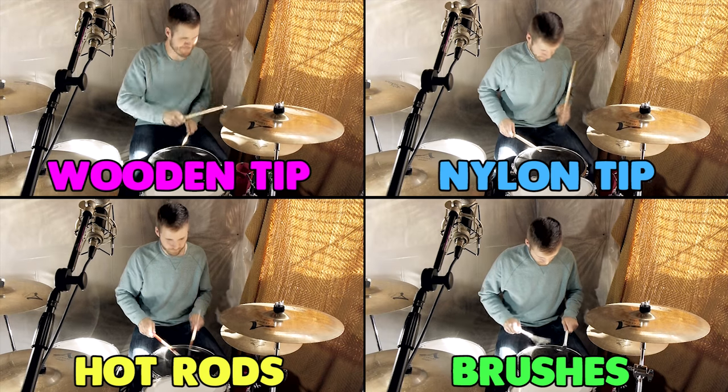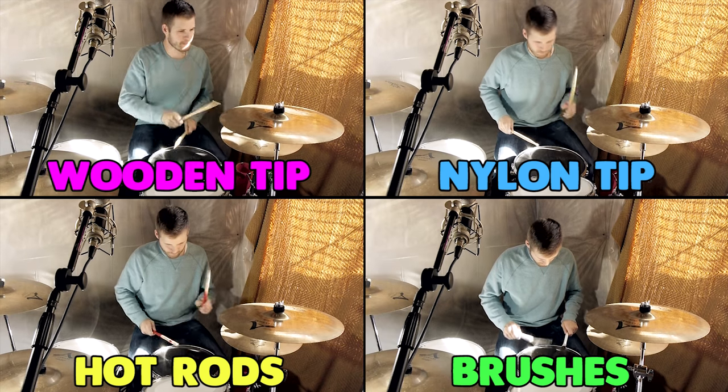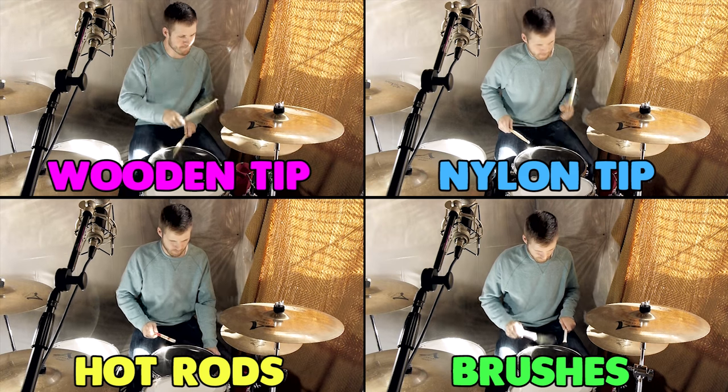What I want you to hear today in this video is what each of these different drumsticks sound like. I'm going to play on all of the cymbals, I'm going to play on the snare drum and the toms, and I'm going to play the same beat for all of the drumsticks. So let's dive in.